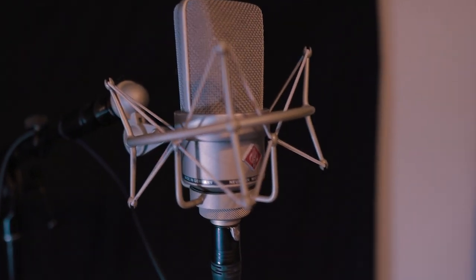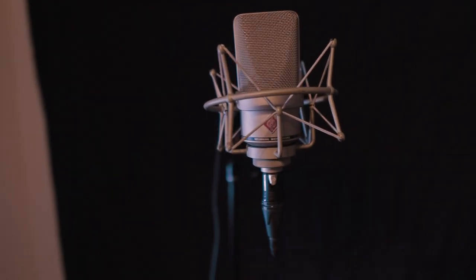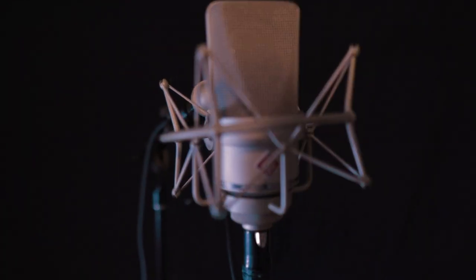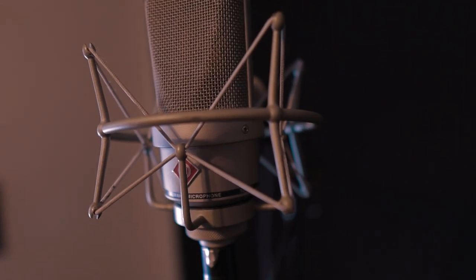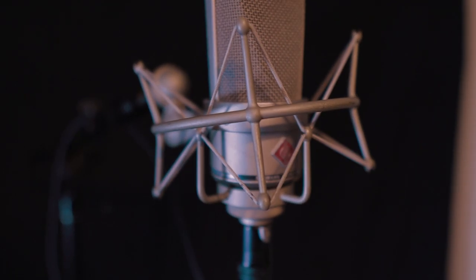So this is the Neumann TLM right here. I highly recommend you guys get this microphone if you're getting serious into music. I bought a whole bunch of microphones in the past, but honestly it was a waste of money. I had to do a whole lot of editing — it was a waste of computer space. This microphone does a lot of the work for me and it was worth the price. I highly recommend you guys get one.